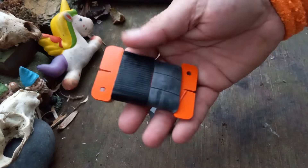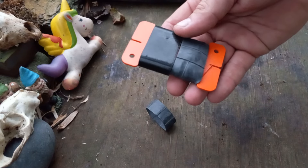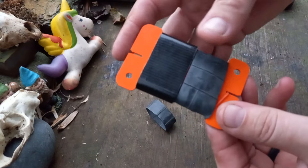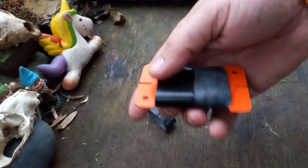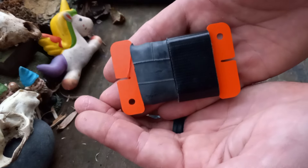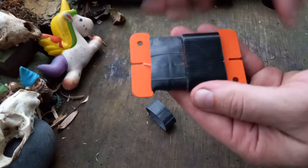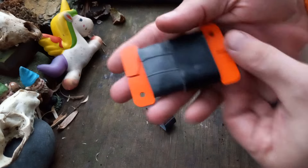I think they sell them in two or three packs — I want to say maybe a two-pack because I have another one just like this one. Pretty cool pieces of gear. You could make these with old gift cards too, but these are just a little more robust.